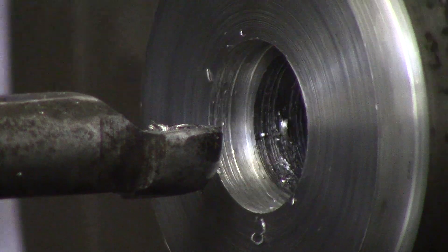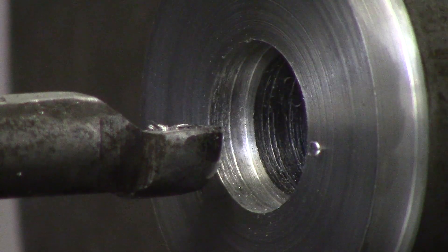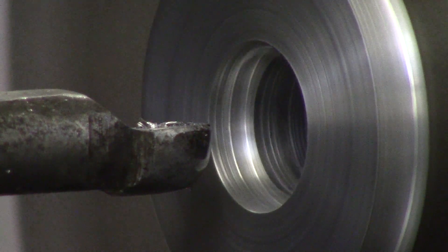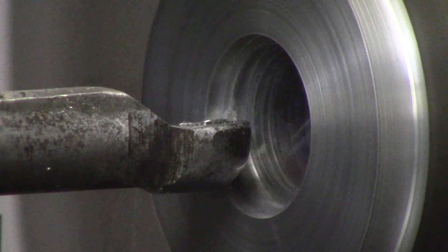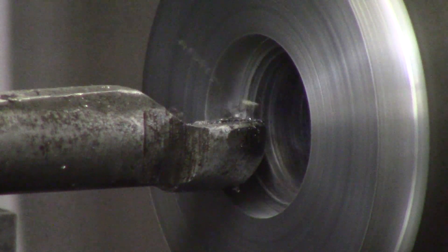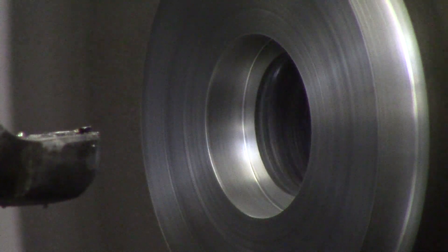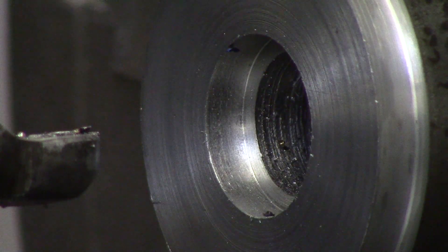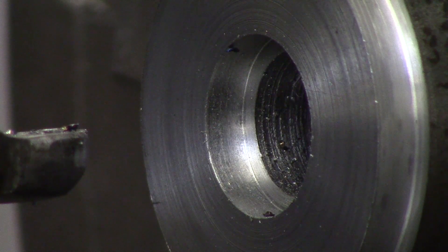I'm not getting a great finish, so I'll bump spindle speed from 500 up to about 720 RPM to see how that cuts. After that pass I set zero on a 50-thou cut and the finish looks a little better. Now I'm going to go straight back to zero without taking any more of a cut — that's a spring pass — to show you what push-off looks like when boring.